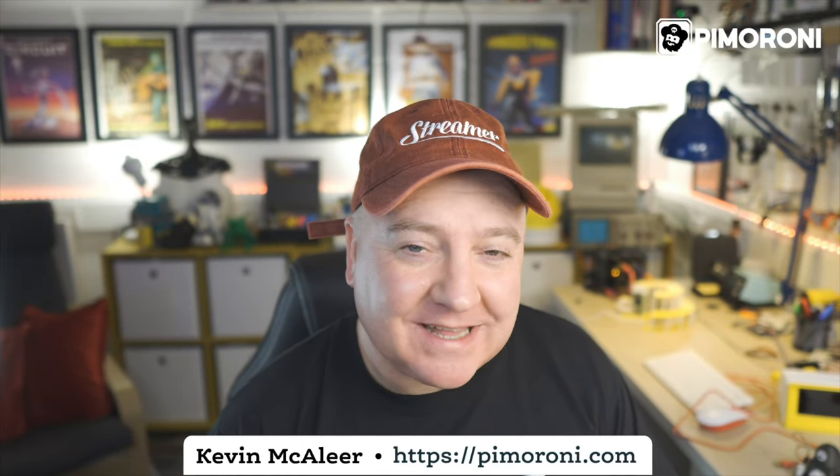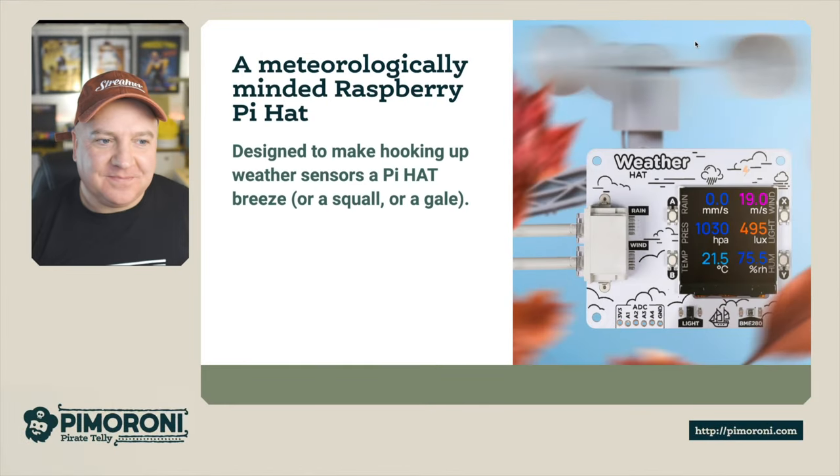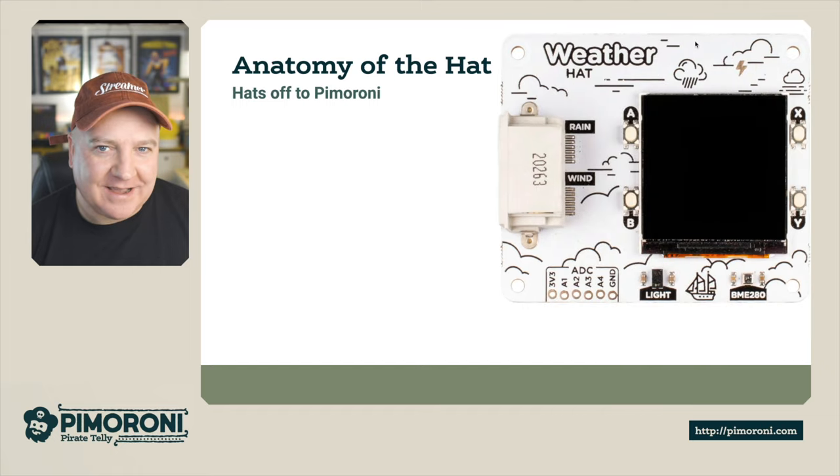Ahoy there makers, let's have a look at the new Pimoroni weather hat. This is designed to make hooking up your new weather sensors an absolute breeze - squall or gale. Let's have a look at the weather hat in a little bit more detail.